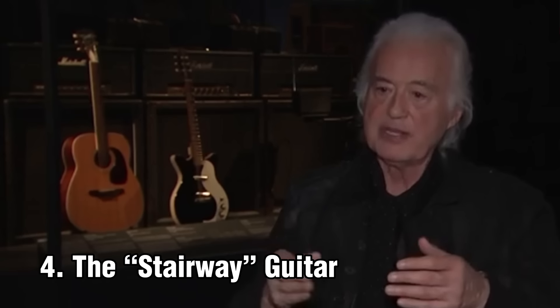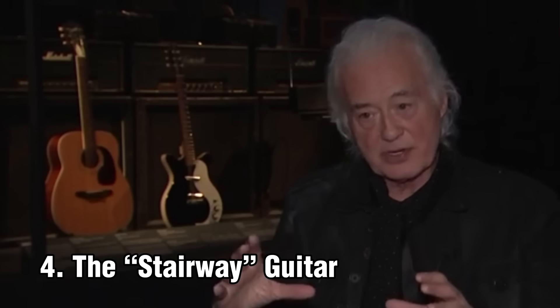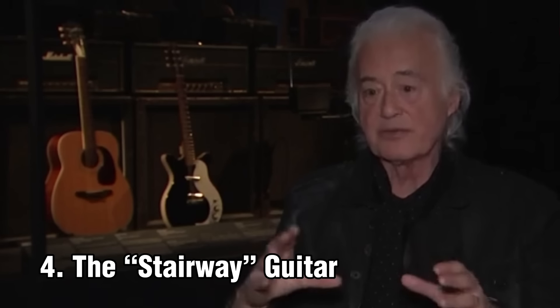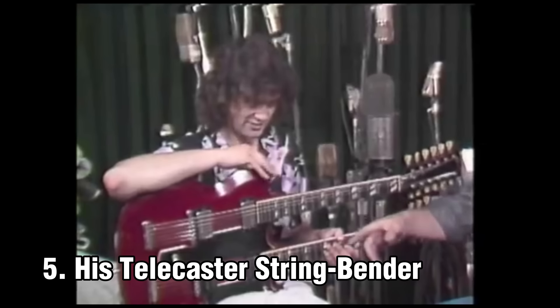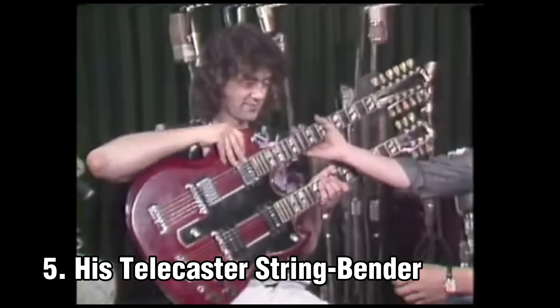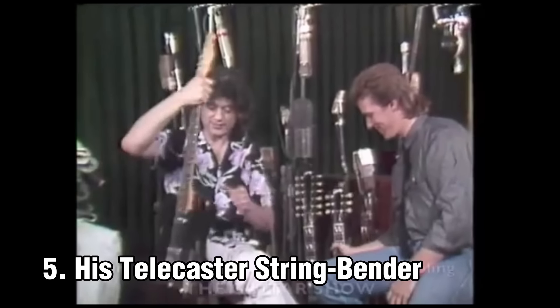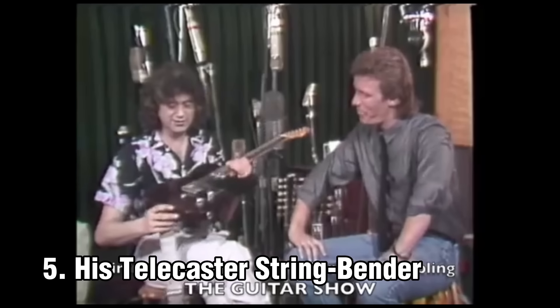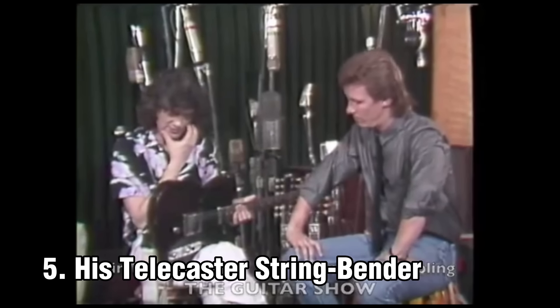After that album, with the double neck as a new thing, I bought a Martin guitar for the fifth album. What do you have over here? This is a Telecaster — it's the one with the string-bender. This was developed by Gene Parsons and Clarence White.